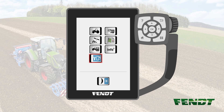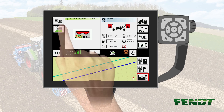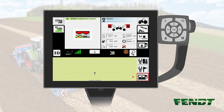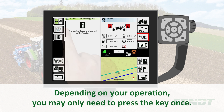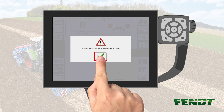If you're using a 7 terminal, push the screen selector key. Afterwards, push the ISABUS key in the upper left square of the terminal. Now push the ISABUS key once. Push the key for control element mapping. Now push the key to allocate the joystick to the implement once. Confirm the message.